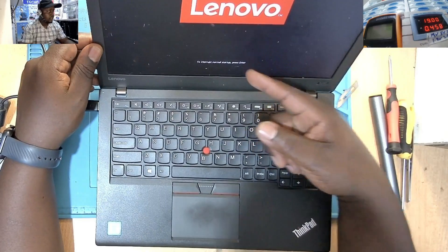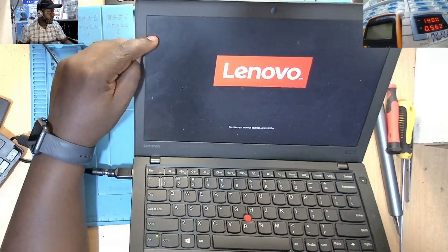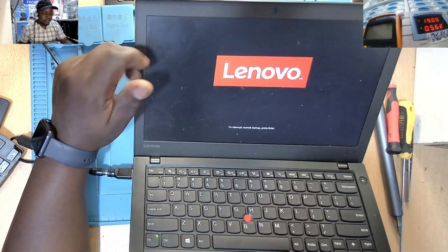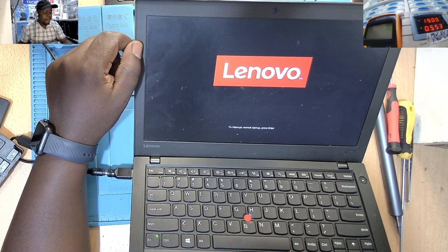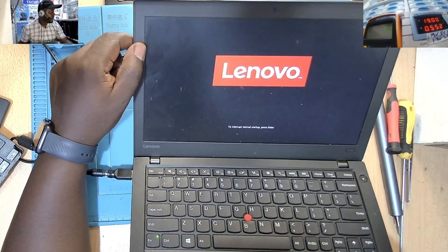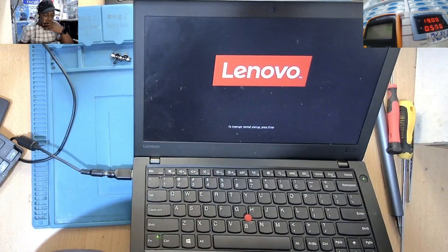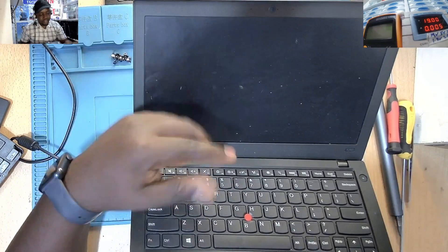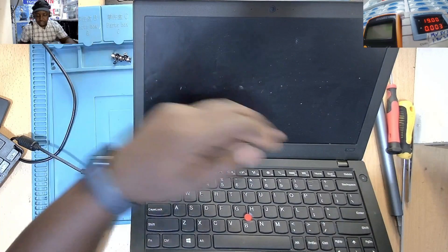So it's on. Check here — you get a message here: fan error. They want us to see how you can correct that problem. Check the fan error, and then the machine will go off. Fan error — the machine goes off.